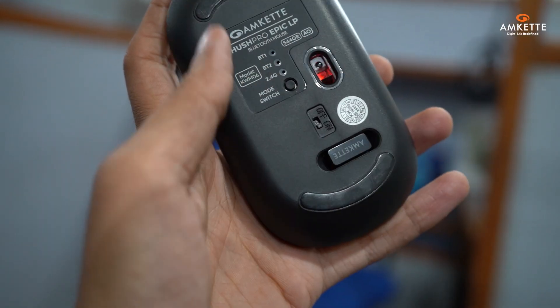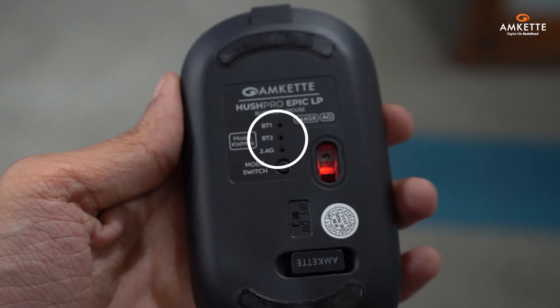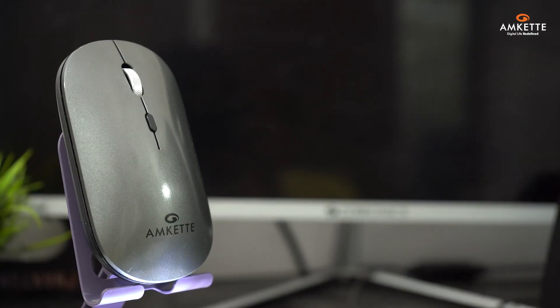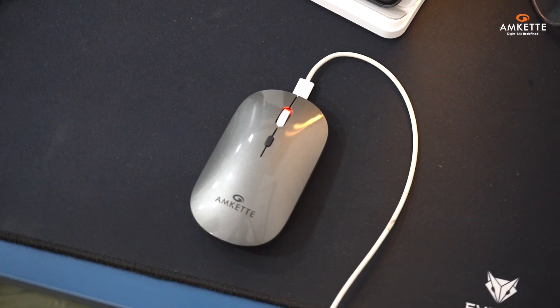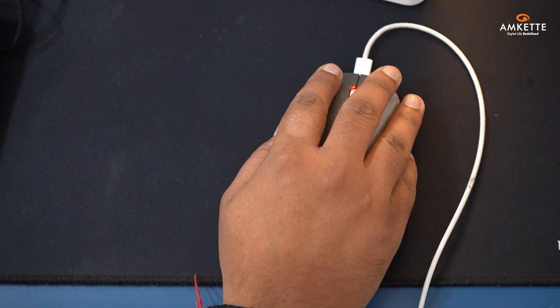On the bottom, there's the on-off button, mode switch button, and mode LEDs, along with the USB receiver securely tucked into its slot. The front of the mouse features a convenient Type-C charging port for quick recharges, and at the heart of it all is a high-precision optical sensor.